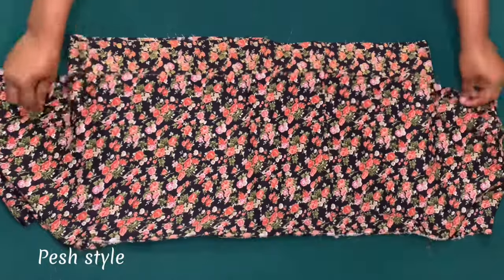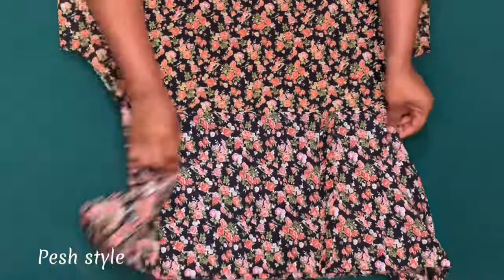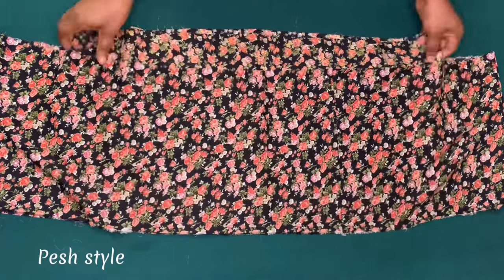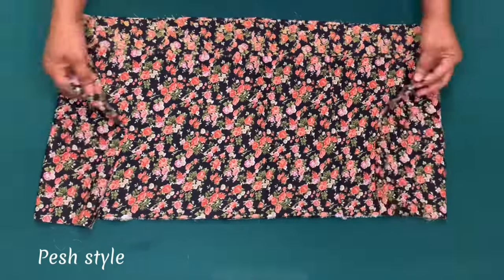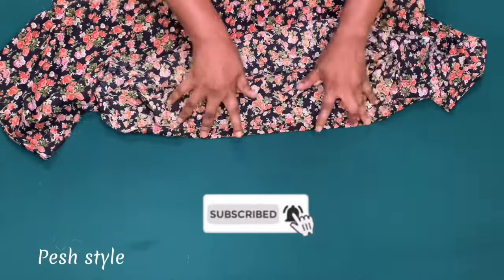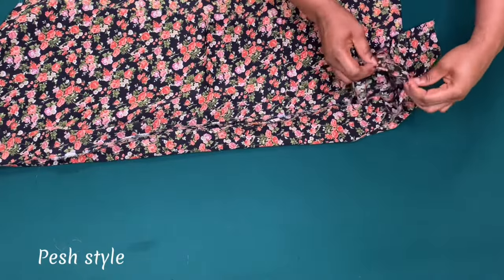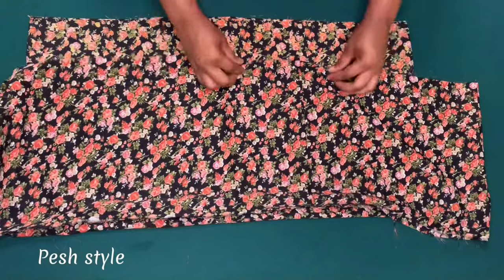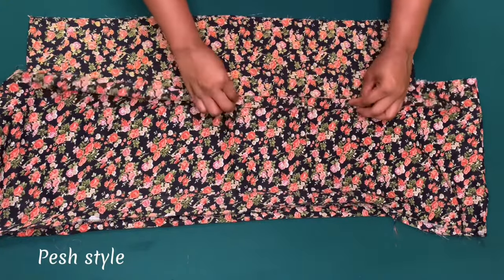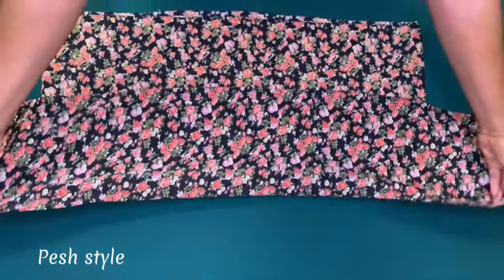I've joined the one inch for side seam and also used half an inch to join the cape. I marked one inch for my elastic casing, so now I am going to hem that one inch all the way around and also hem the cape by one inch — fold in half an inch and fold it again. I've done that.